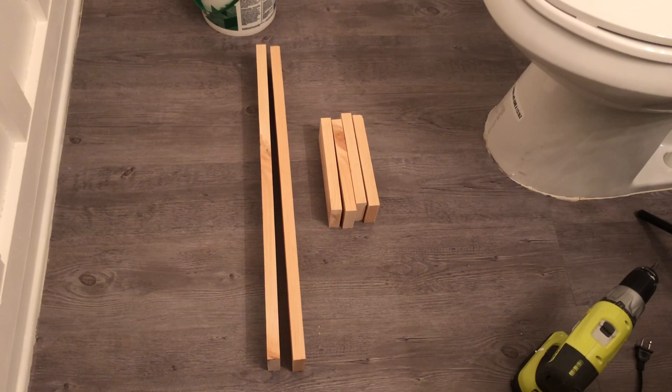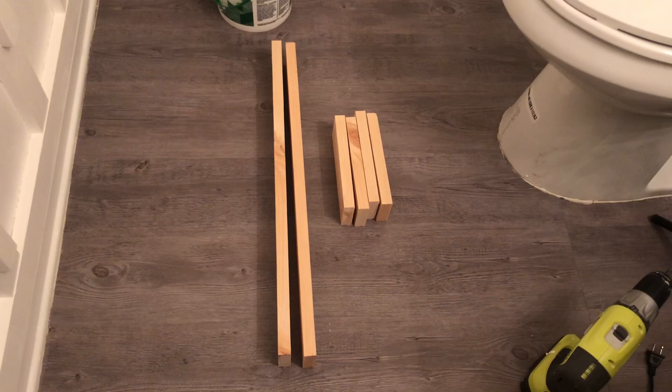For this DIY I'm getting ready to show you guys how to make a wall shelf. I am still in the process of making over my daughter's bathroom, and the shelf is going to be 24 inches wide by 9 inches long.